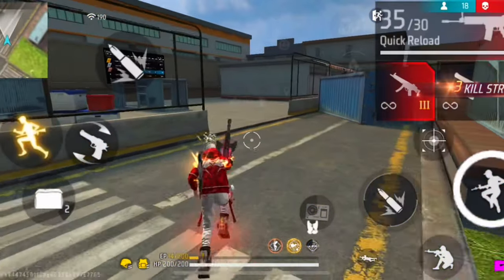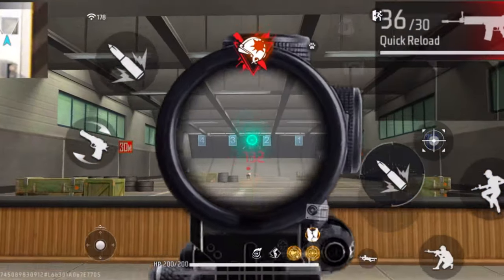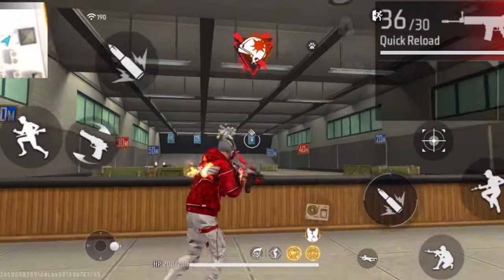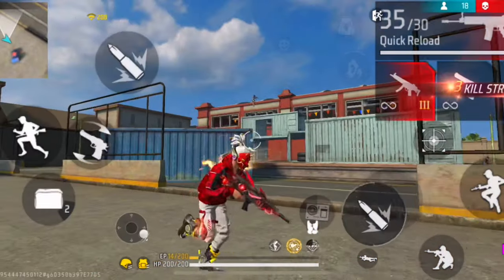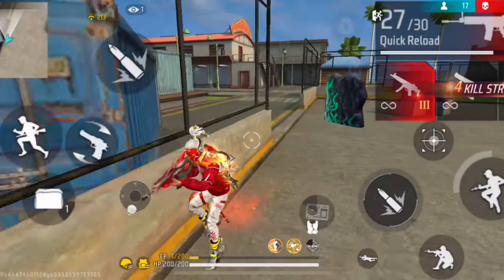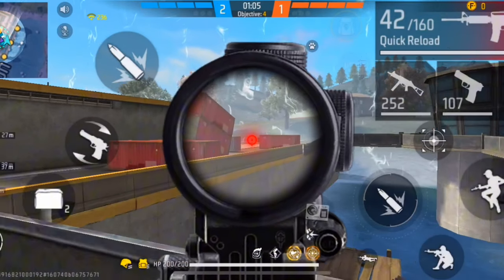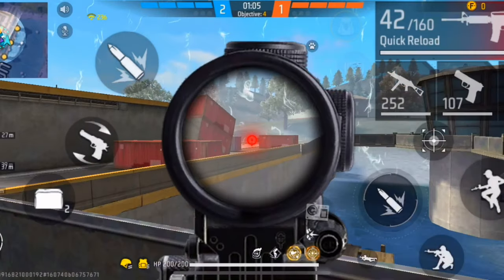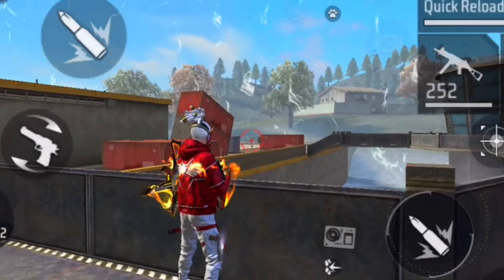When getting drag headshots in long range, it's a lot better to use the scope instead of the crosshair. When you use the scope the power of the default aim is a little bit stronger, so instead of dragging slowly try to drag fast. Another tip is the zoom in and out trick — all you do is zoom in and zoom out with the scope. What this does is allow you to quickly move the crosshair onto the enemy's body.